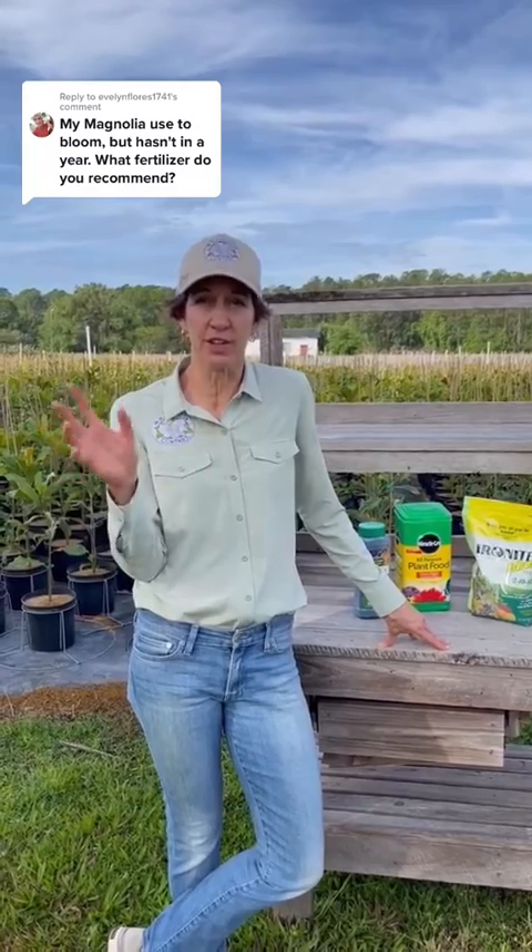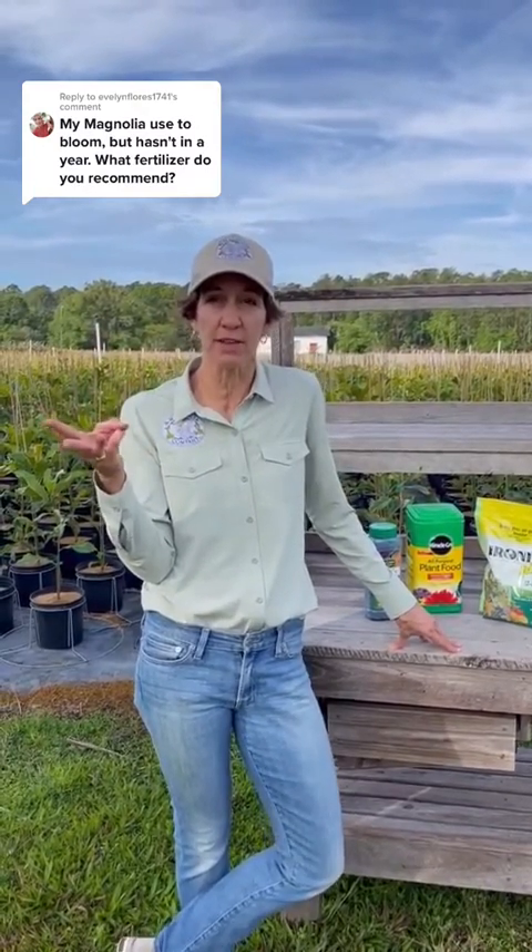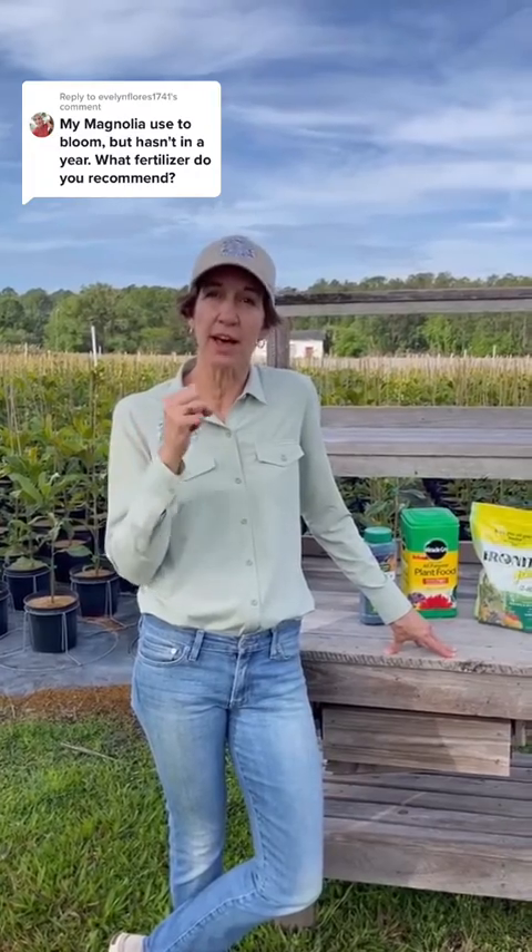I was on a hunt to find just the right fertilizer at my local garden centers. In fact, I had to go to three different ones to find the one that had the highest nitrogen content. It can be really difficult.